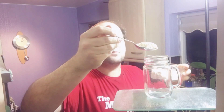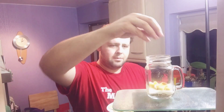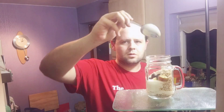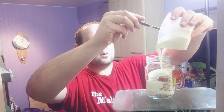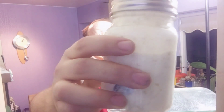I think these mason jars are going to be far too big. That's all made up — I've put a lid on it, it's all mixed up, you can see a bit of the fruit in there, and I'm going to leave that overnight in the fridge and see what it's like in the morning.